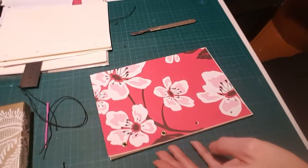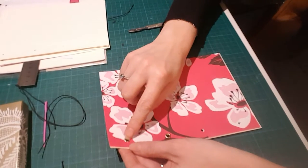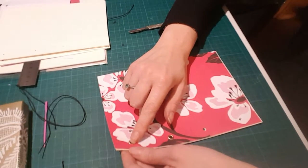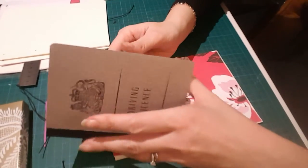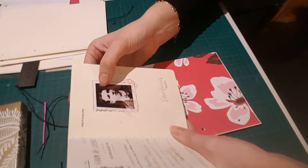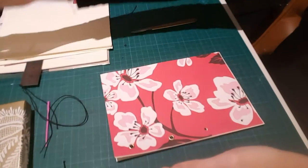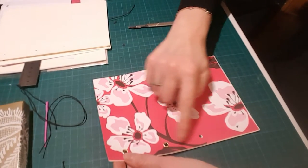Here is a second method of binding that is quite handy. These are little eyelets — they're generally used for fabric or paper, for making buttonholes or belt holes. You can also use them for documents to hold something like a passport photo in place, and I've used them for that method as well.